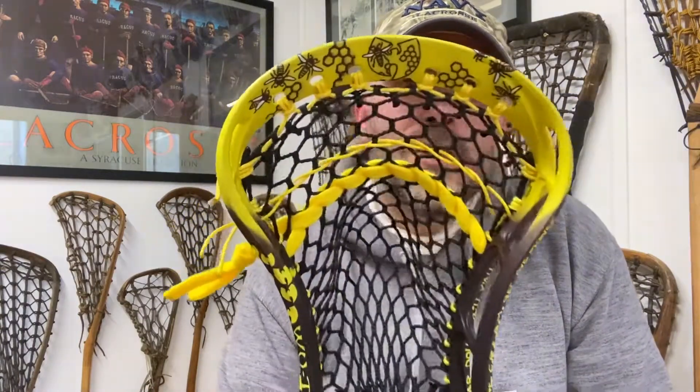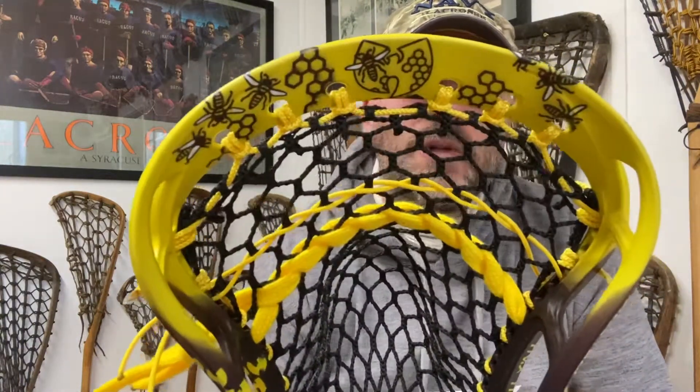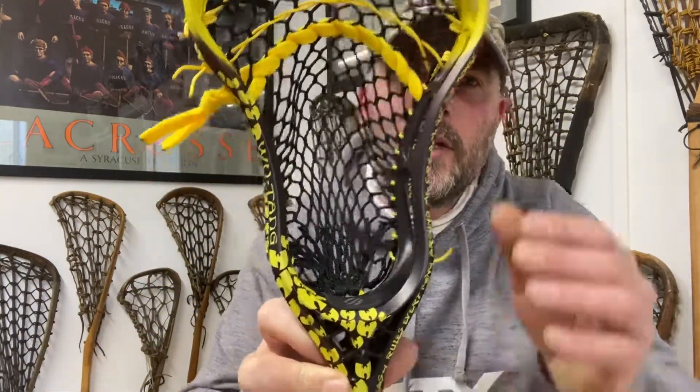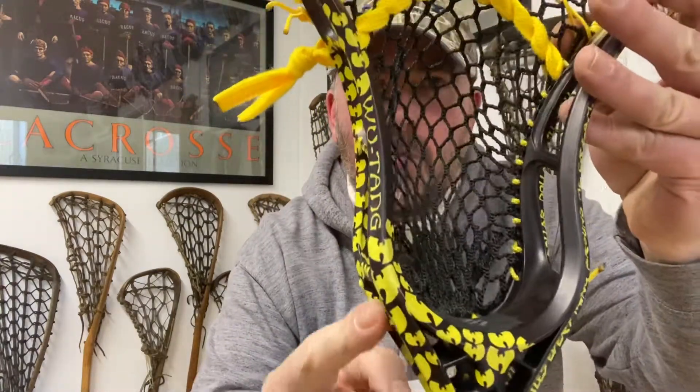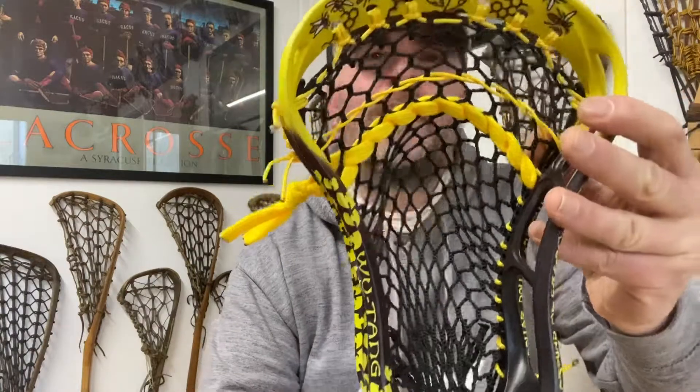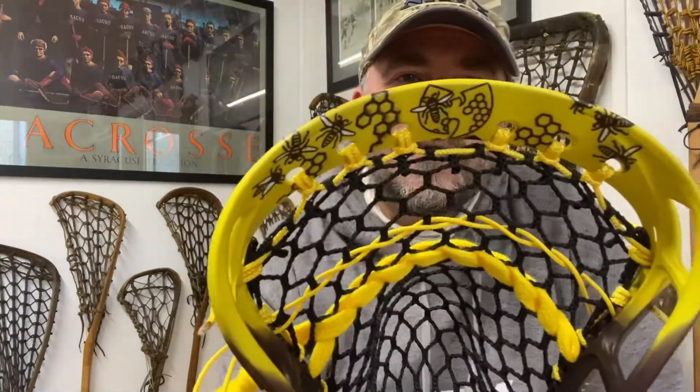So we have a Stringking 2A, strung with a Wu-Tang Clan theme. We've got all the little W's down here on the throat, Wu-Tang on the side, all the killer bees.